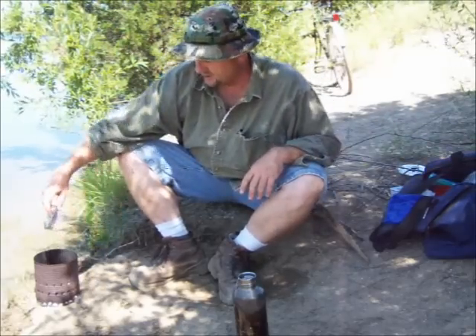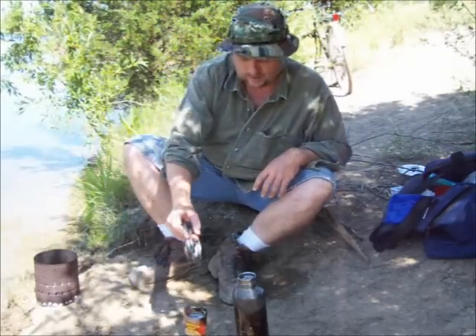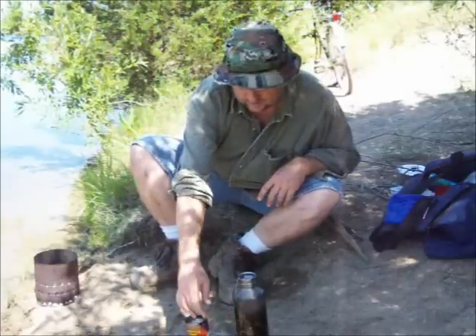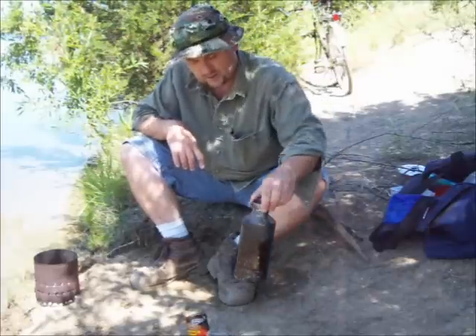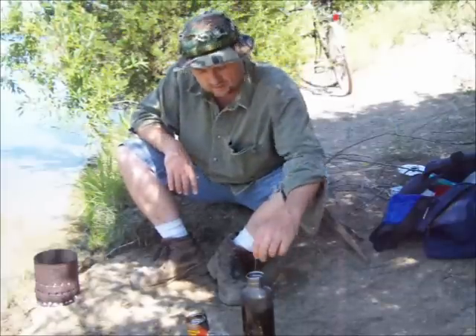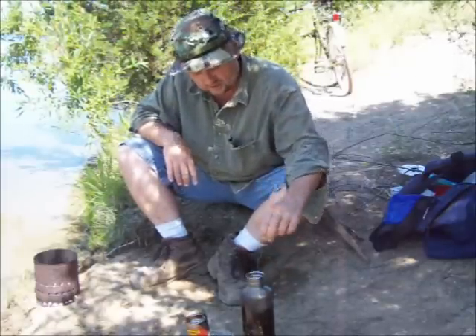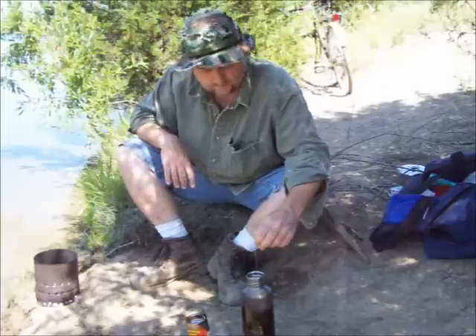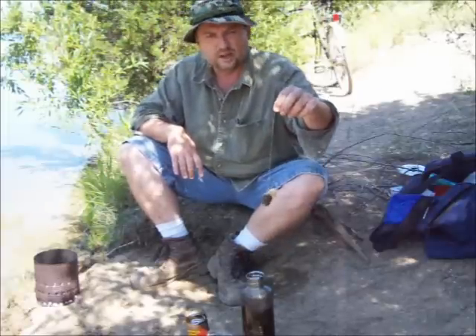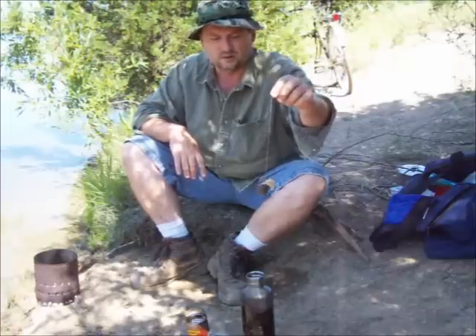I just wanted to come out and do a little fishing today and test out my bike, make some macaroni and beef, test out my stainless water bottle for boiling water and such, make some chaga tea. Now once this is done — which it is right now — I can just take this tea bag and tie it up in a tree where the sun's on it and it'll dry out pretty quick.